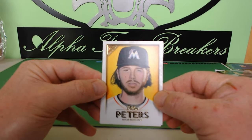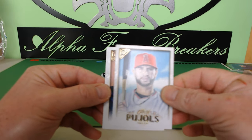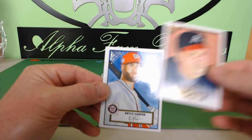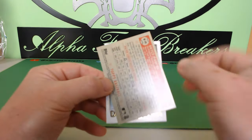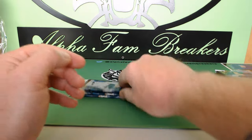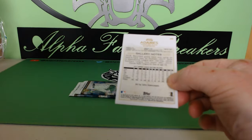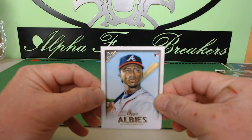We got Dylan Peters for the Miami Marlins, Albert Pujols, John Smoltz for the Braves, and Bryce Harper for the Nationals — that's a Topps Heritage Bryce Harper, pretty sick. Then we have Josh Donaldson. A lot of these rookies and inserts will be going into Alpha Packs number three. Ozzie Albies rookie card — that's a good one.